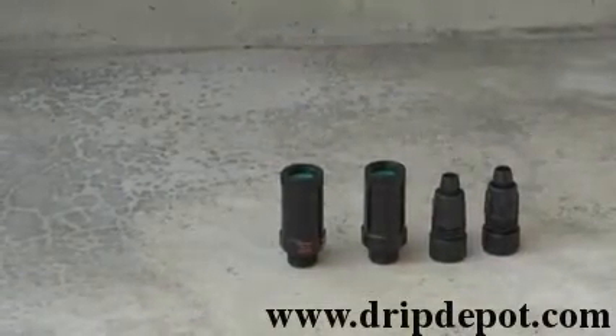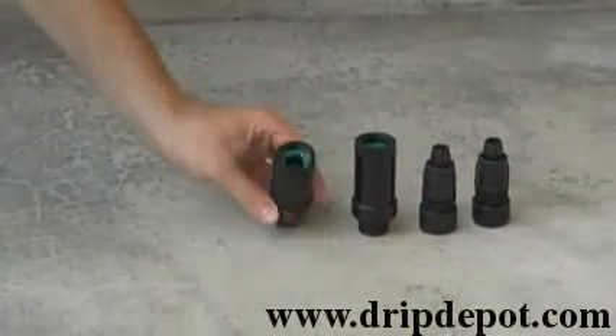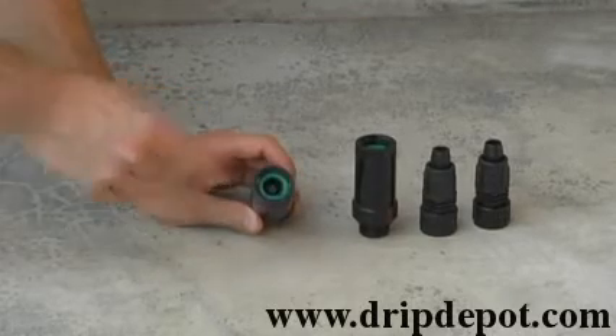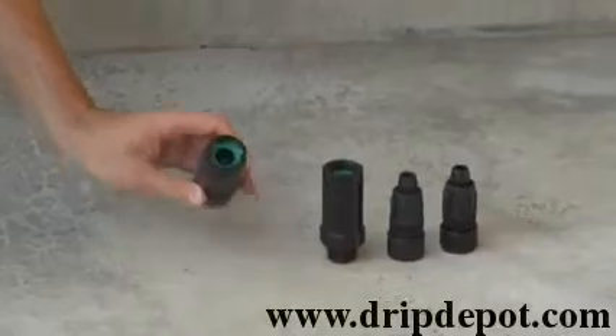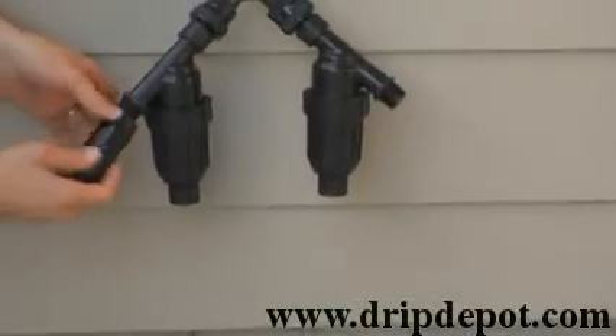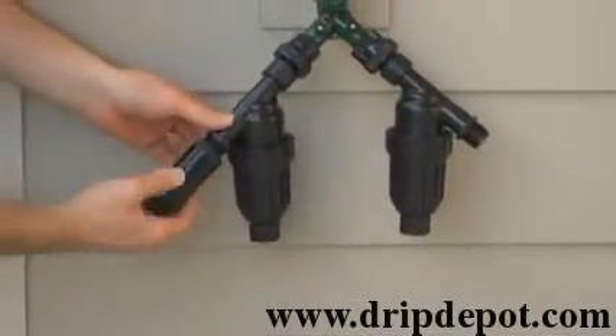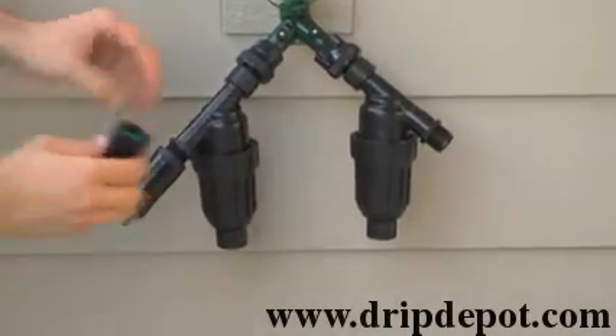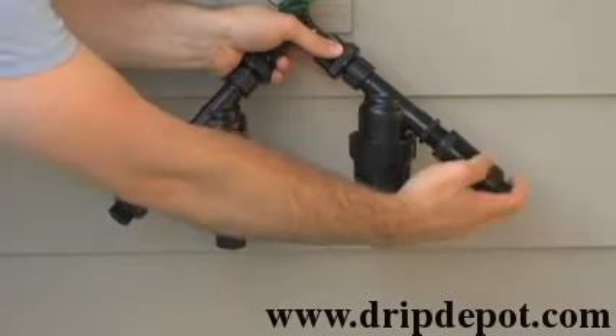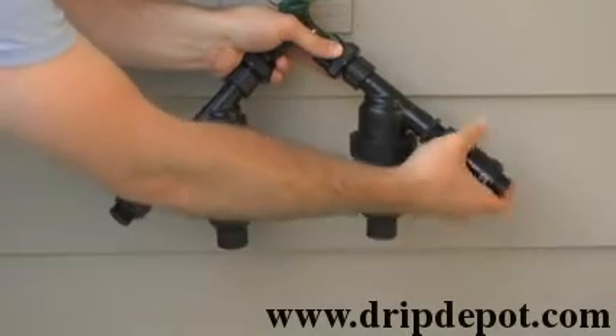The next items are the pressure regulators. Check for the green washer in each before installing. If you do not have them, check your box to make sure they haven't fallen out during shipping. Screw a pressure regulator onto each filter. Beware of over-tightening — only hand-tighten.